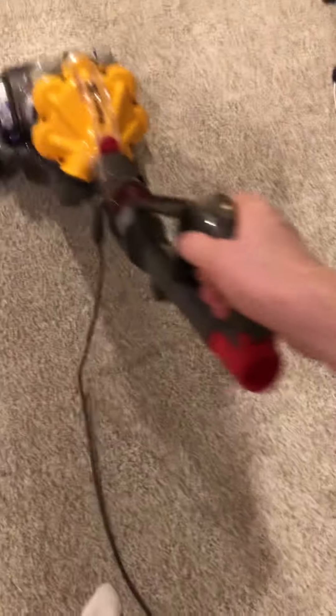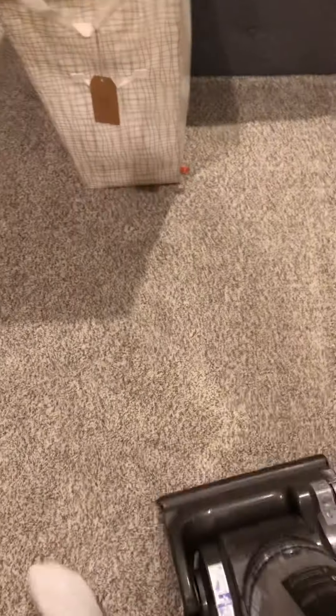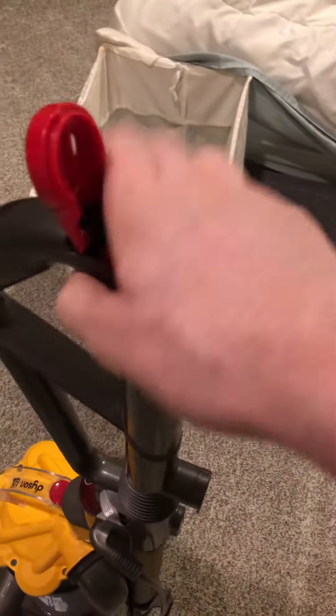I found this two blocks down from where my house is in my neighborhood. So I'm going to show you what it sounds like. It has powerful suction — I noticed that the suction is more powerful than the other DC-3030 that I have. Let's do the suction test.